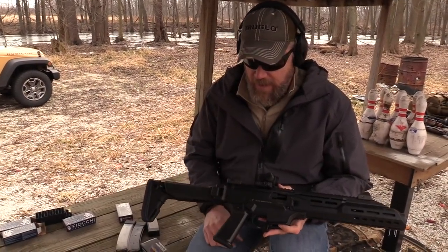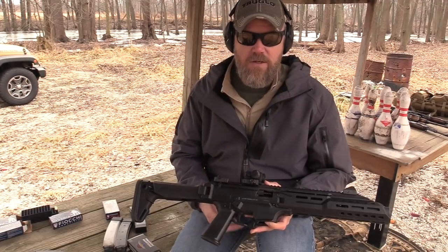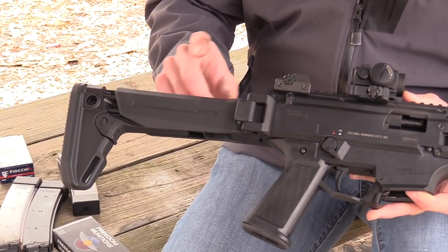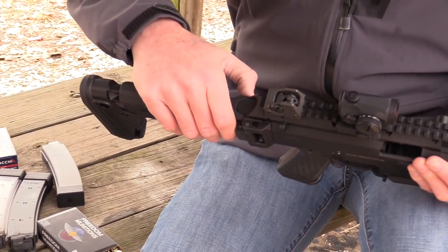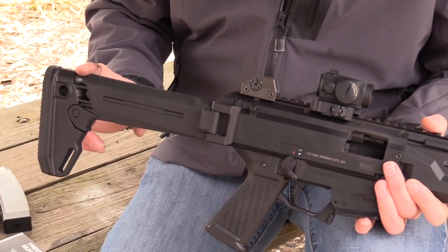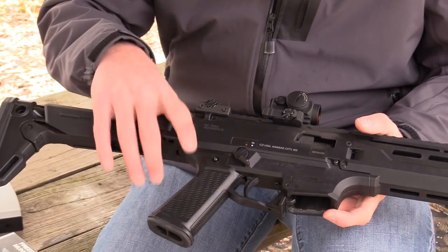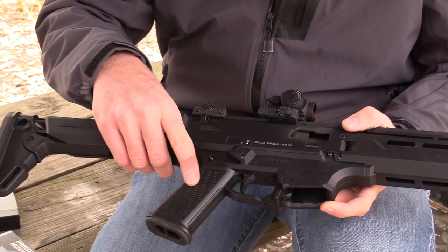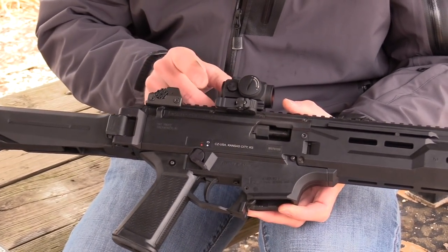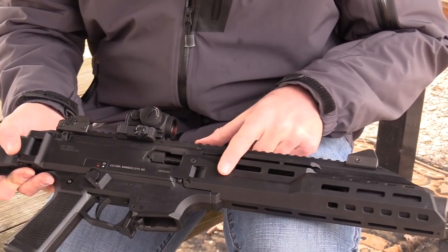Before we load up some new magazines, you probably have questions about how my EVO is configured — I've done a video on it, but just a quick rundown since this doesn't look like your average EVO. First, I have a Magpul Zhukov stock mounted via a Side Project LLC mount. It gives you the same functionality as a standard Zhukov — folds to the side, more in line, and a little bit lighter weight than the standard factory Scorpion EVO stock. The pistol grip is by Yeti Works, and this is one of their new molded ones — they're no longer 3D printed. I have an Aimpoint T1 Micro on top mounted via a Midwest Industries quick-detach mount.